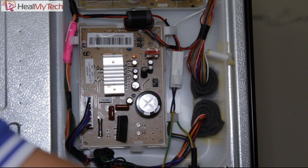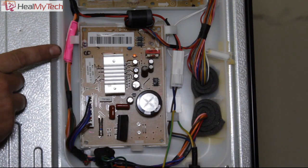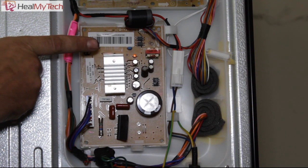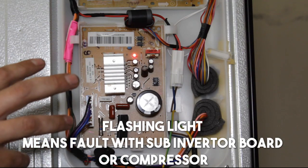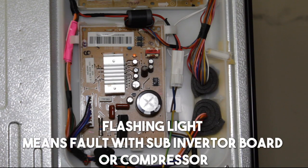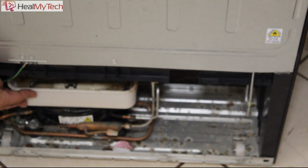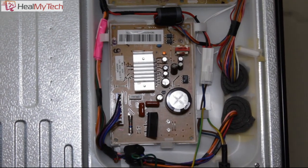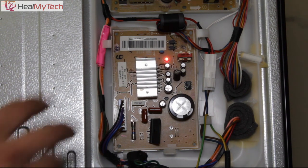When you switch the appliance on, there should be a solid-state LED, which signifies the sub-inverter is working correctly. We can see it's flashing — one flash — which means there's a fault with either the sub-inverter board or the compressor itself. The compressor is located down the back, pumping refrigerant around the cooling system. Nine times out of ten, it's just the board.